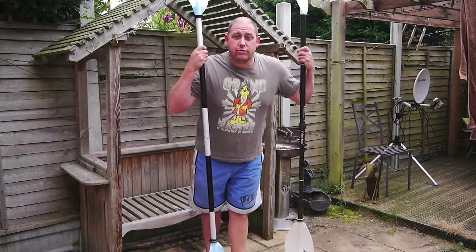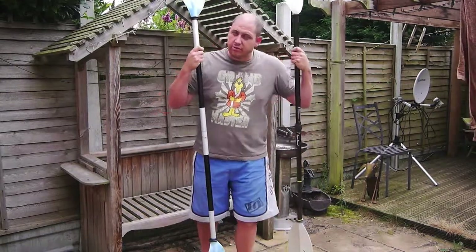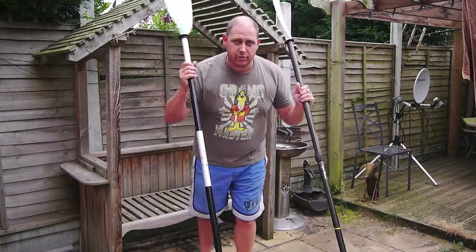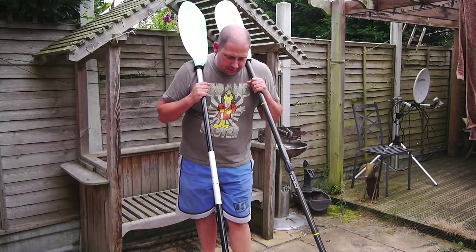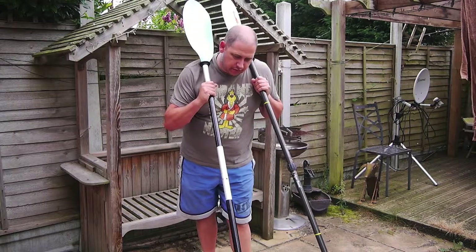Hi and welcome to GLVO TV, G's Reviews Views and Opinions. I just want to do a quick review and a bit of advice on kayak paddles. This is just based on my experience — I'm no expert. But I've tried lots of different paddles: expensive ones, cheap ones, middle of the road ones. So I just wanted to give you my advice.